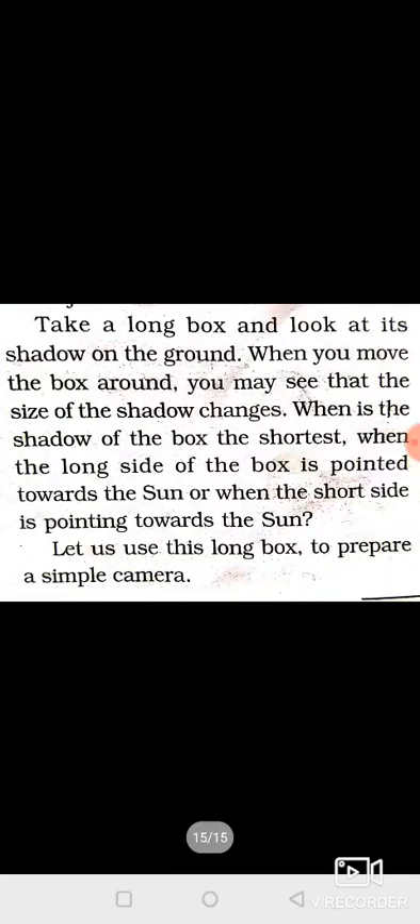Take a long box and look at its shadow on the ground. When you move the box around, you may see that the size of the shadow changes. When is the shadow of the box the shortest? When the long side of the box is pointed towards the sun, and what happens when the short side is pointed towards the sun?